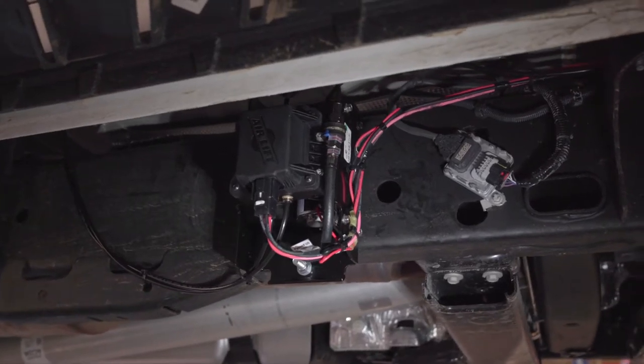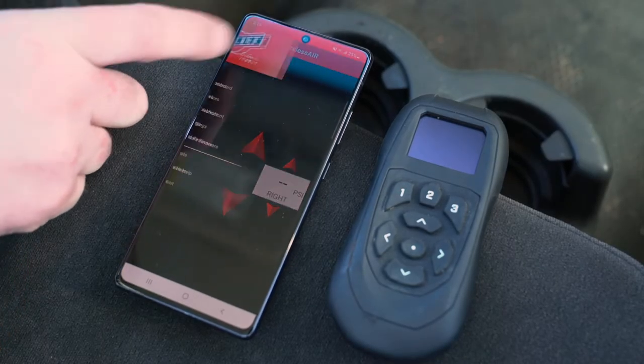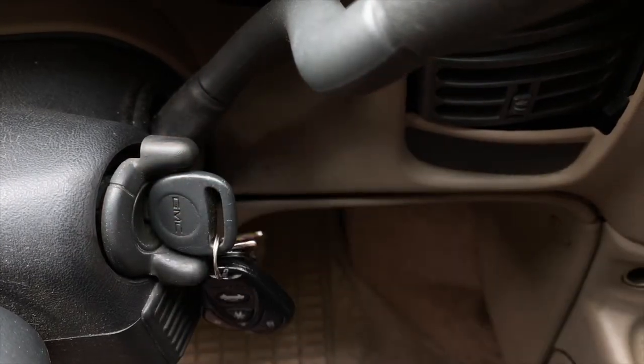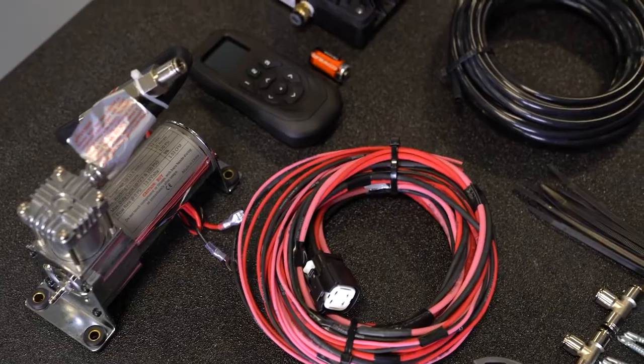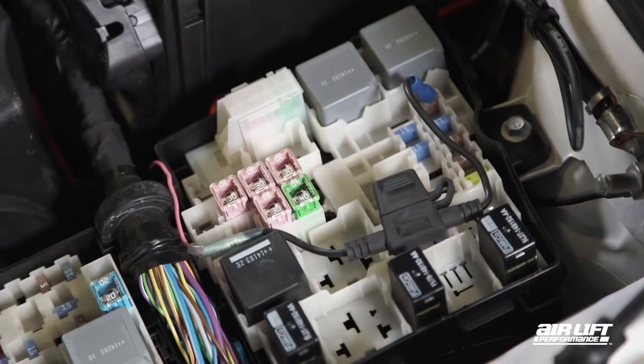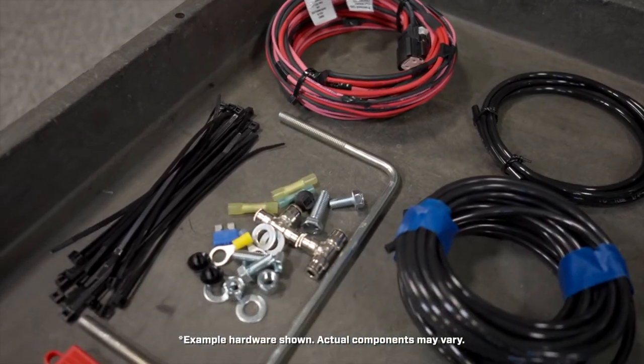In place of the motion-based wake-up feature, the system will now become active upon Bluetooth device connection or when the ignition is turned on, requiring the pink wire of the system wiring harness to be connected to an ignition-activated 12-volt power source. The necessary hardware is provided in the kit to allow for proper installation.